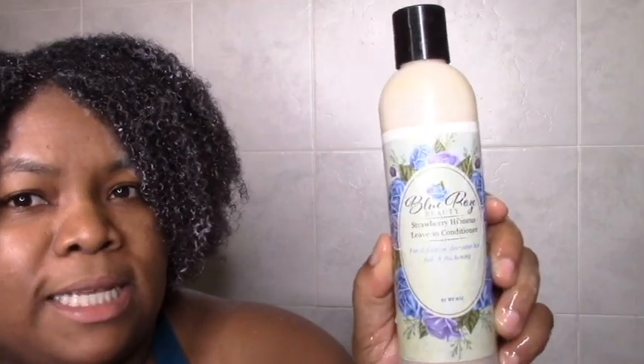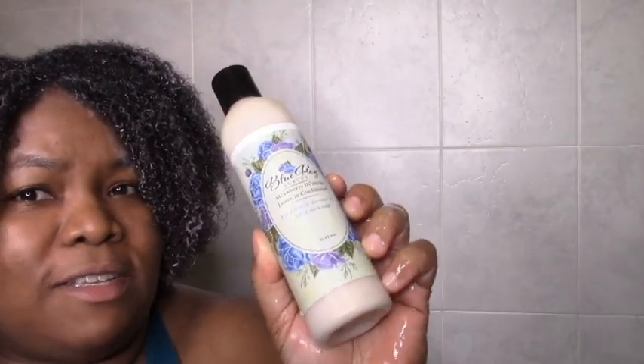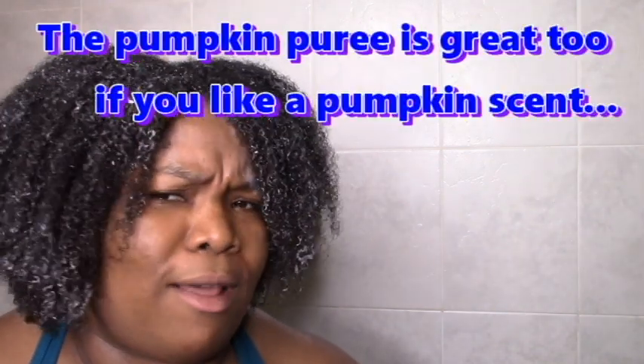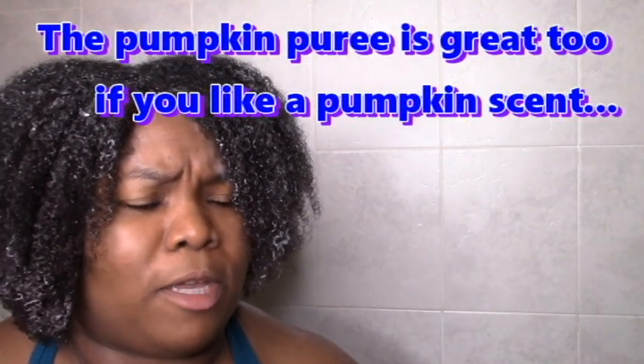Now on to the wash and go. This is the part where it gets a bit iffy because I haven't used the almond gel before, but we'll see what we get. I'm going to be using the Strawberry Hibiscus leave-in conditioner as my leave-in. I do love this leave-in — or I did. I haven't used Blue Rose in a while, but I did love this leave-in so we'll see if I still do.